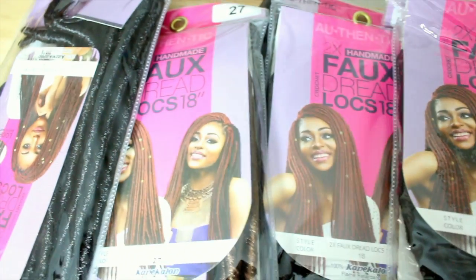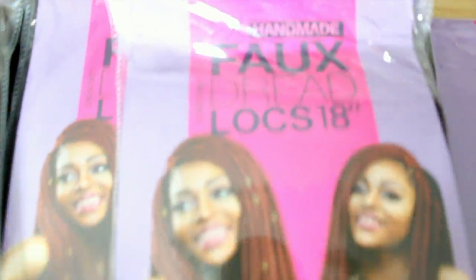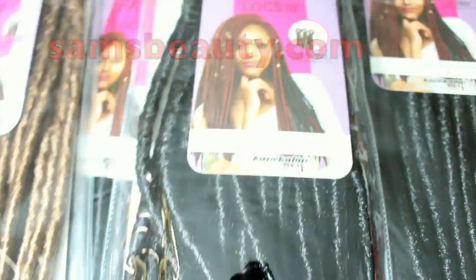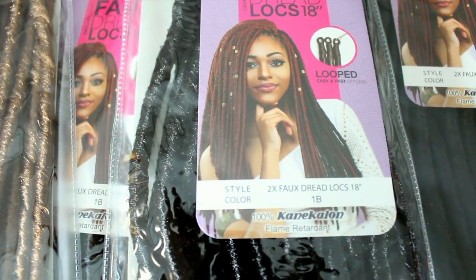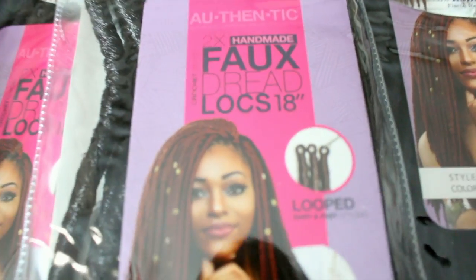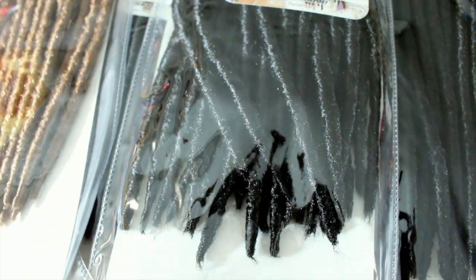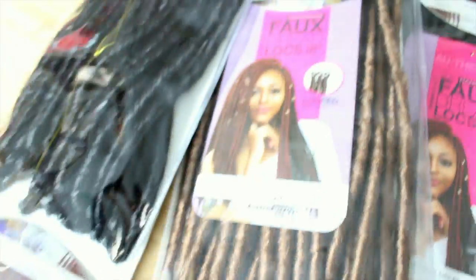Happy birthday! So basically, Sam Beauty sent me the authentic full dreadlocks, 18 inches. It says in the box that it's handmade dreadlocks. They sent me six packs — five in color 1B and one in color 27. The hair is very, very soft. It does look like dreads a little bit, but not too much — I gotta be honest.